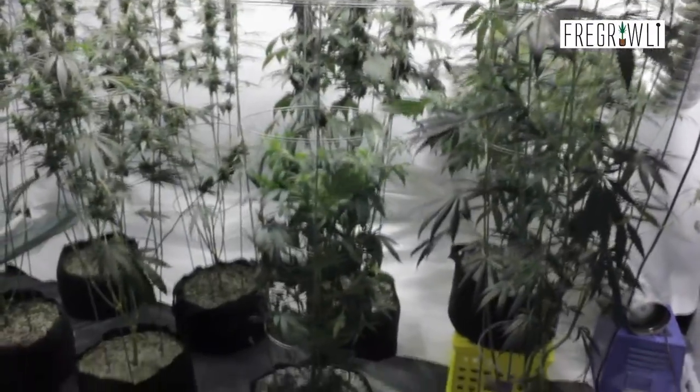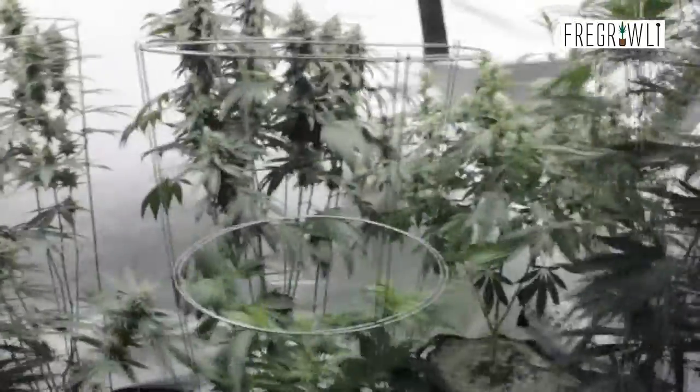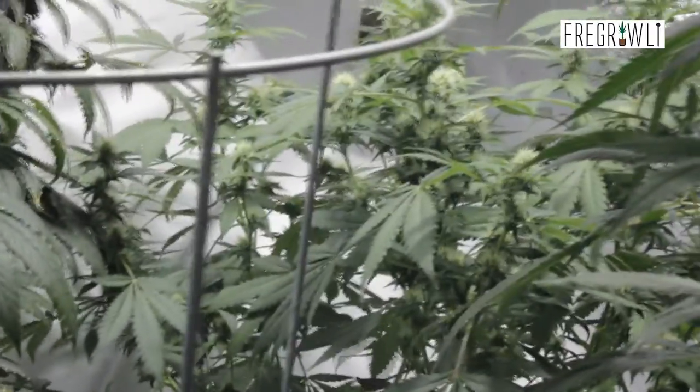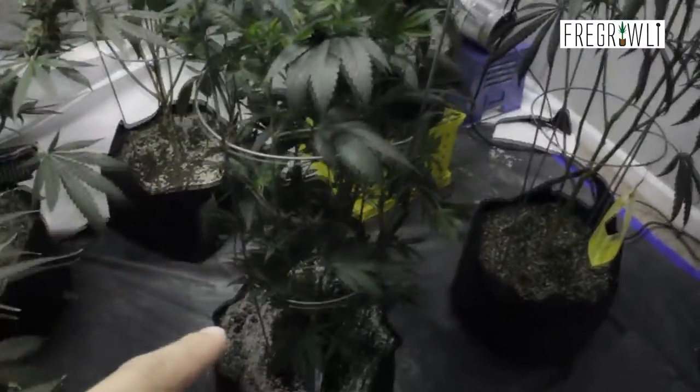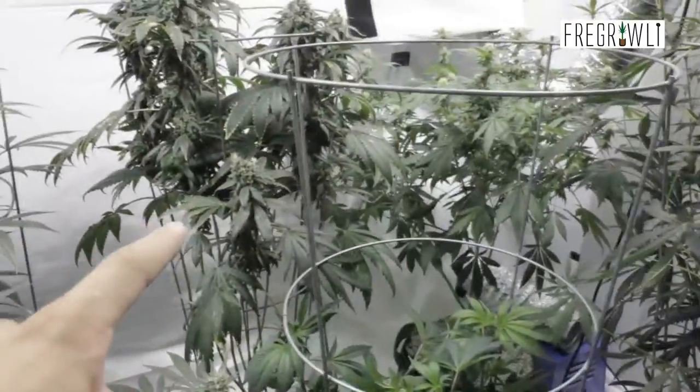All right, so I did a little shuffling. I put the purple train wreck back in the corner, moved the tall silver kush here in the corner on this side, and then this Dynacum I put right next to the other Dynacum.